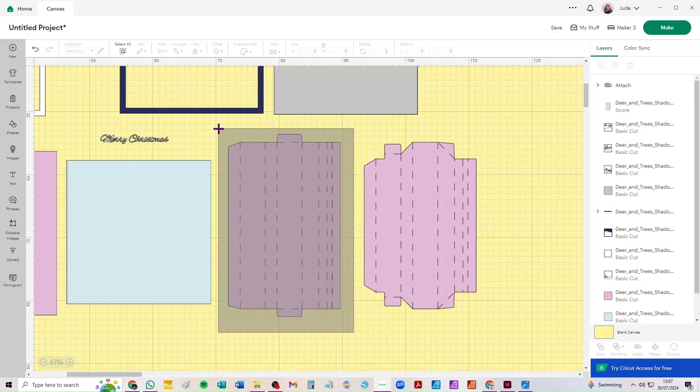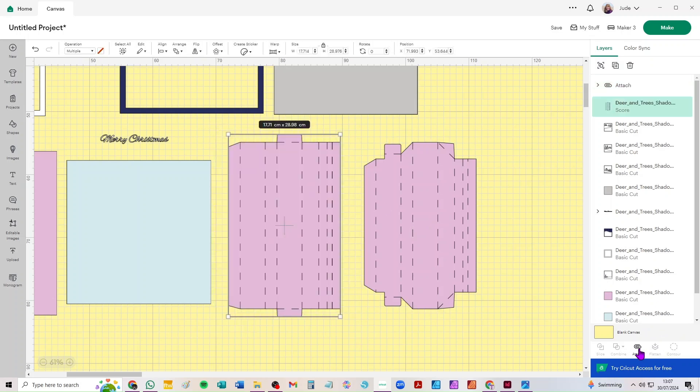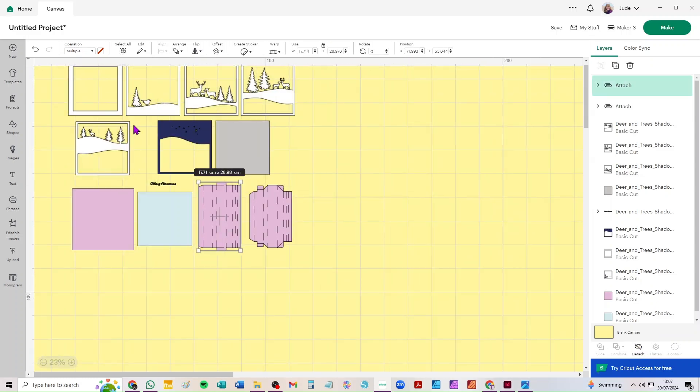If you're on a mobile device these menu instructions will be a little bit different — they'll be somewhere else in a row along the bottom probably, but you're looking for the same operation.